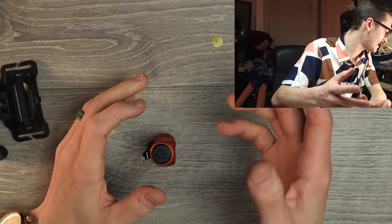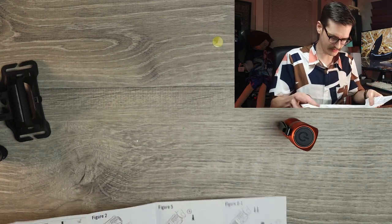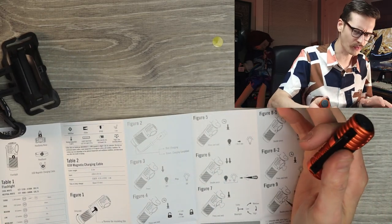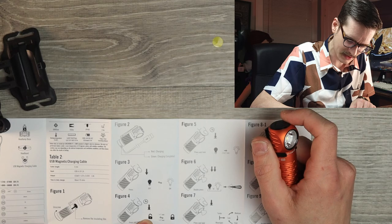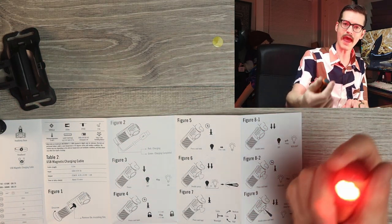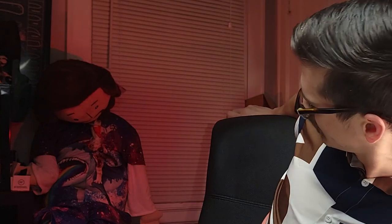I was messing around with it and I need the instruction manual. There are different colors — I was fooling around with it and it turned red on me. Double press — turbo? It's red. The fires of hell glow bright on the face of Jesus. So that's turbo? Press and hold — oh my God, we got SOS going?